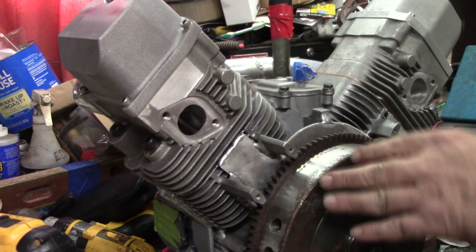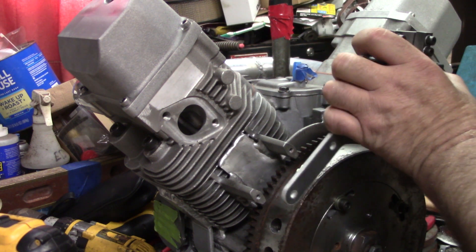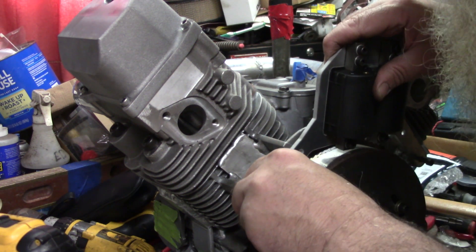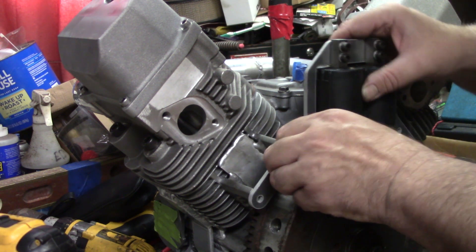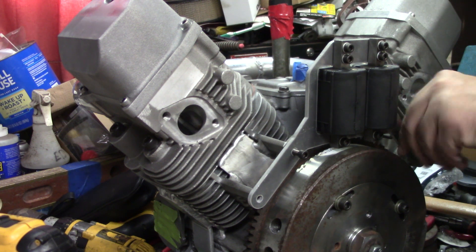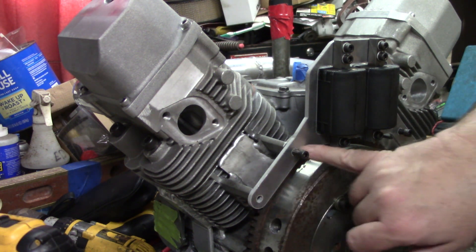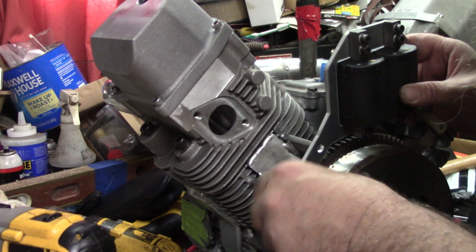Now, I did drill and tap these stock mounts out to quarter-20 just to make sure that they have a little more substantial bolt to hold it on there. These things are going to take a little bit of vibration. Looks like we might have to elongate one of them holes there — this hole is a little off. I know I drilled them exactly where they were supposed to be. I'm gonna grab a drill, open these up just a little hair, and then we'll get it bolted on. Got them holes opened up a little bit there, so now maybe we can get these bolted on. And I did find some washers to put on them.